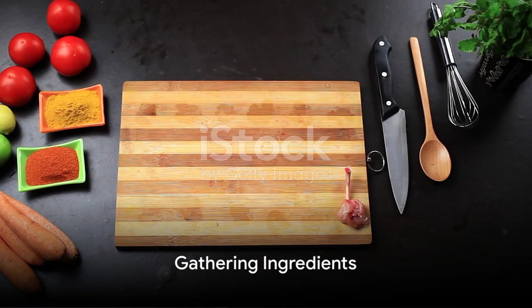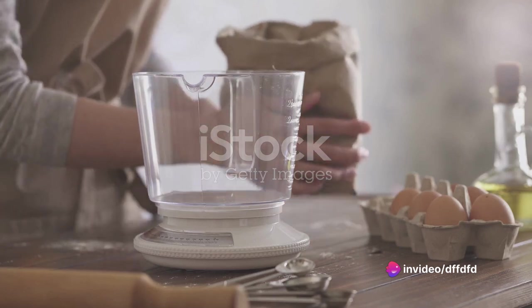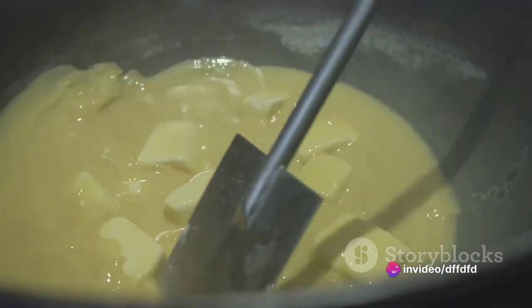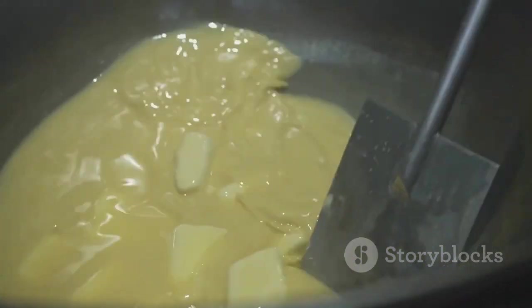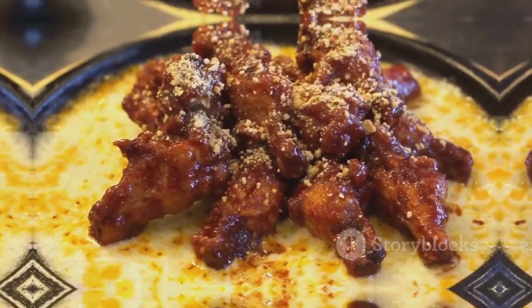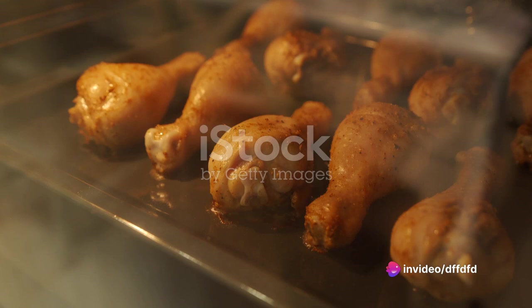First things first, gather all the necessary ingredients. You will need eight chicken drumsticks, a quarter cup of all-purpose flour, a quarter cup of unsalted butter, half a cup of hot sauce, two tablespoons of white vinegar, and half a teaspoon of garlic powder. The secret behind the perfect buffalo drumstick chicken lies in its preparation.